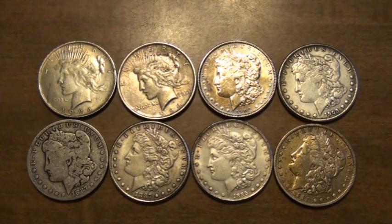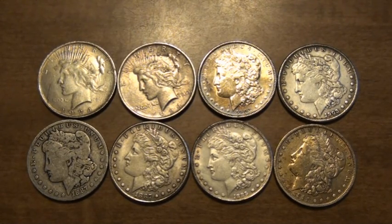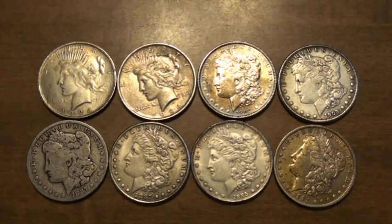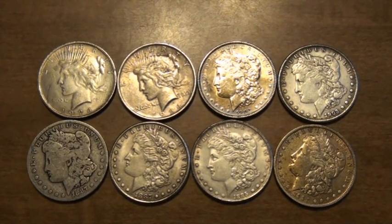Recently, a relative of mine was approached at a gas station in New Jersey or New York by a pretty shady character late in the evening, asking him if he wanted to buy 12 silver dollars. There were a couple of Peace dollars, about 4 Peace dollars, and 6 Morgan dollars, for the hefty price of about $85, which probably should have been his first clue that maybe these coins weren't legitimate.